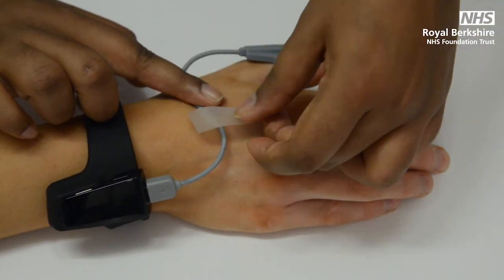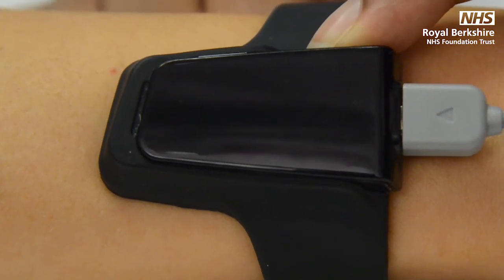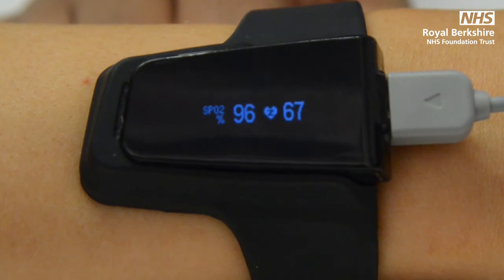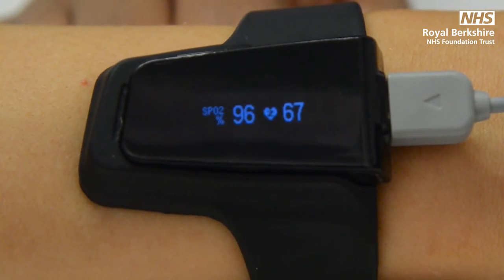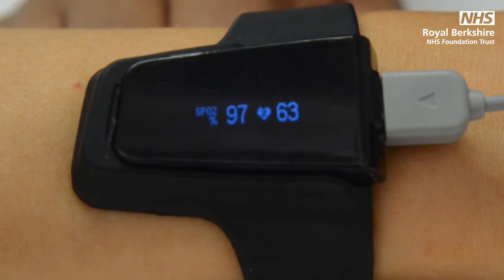Secure the wires with tape. To turn the machine on, press and hold the black button at the top of the machine until the screen lights up. After a few seconds, you should expect to see two numbers appear on the screen. If after one minute there are no numbers appearing, place the probe on a different thumb or finger, depending on which probe you have.